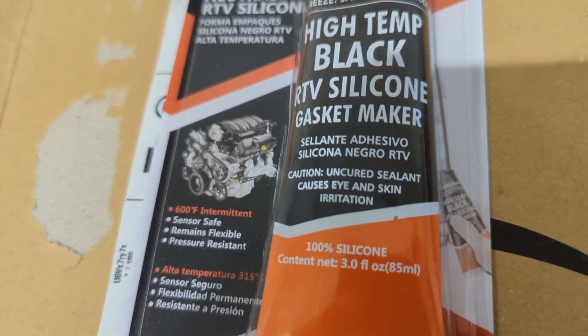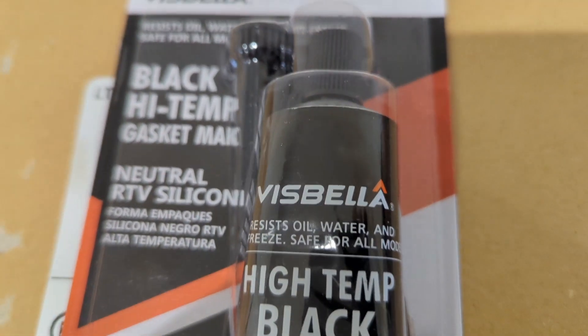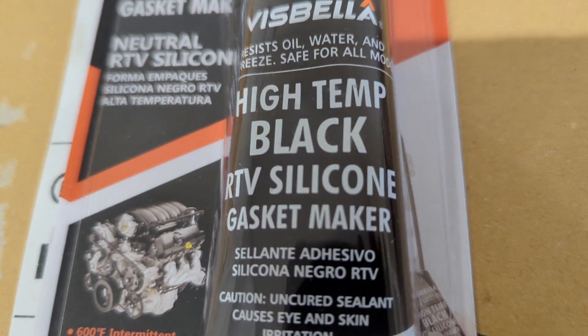And great news — the sealant is here that I'm using for the motor rebuild. Supposed to be quite good stuff.